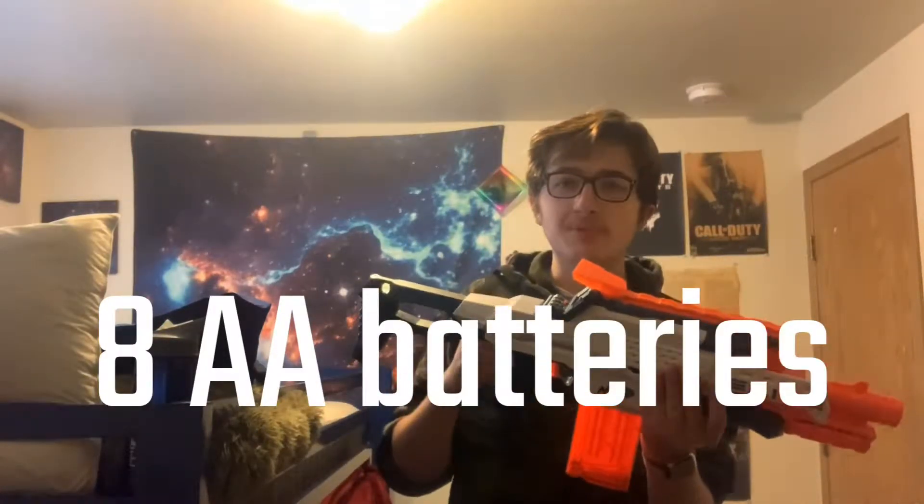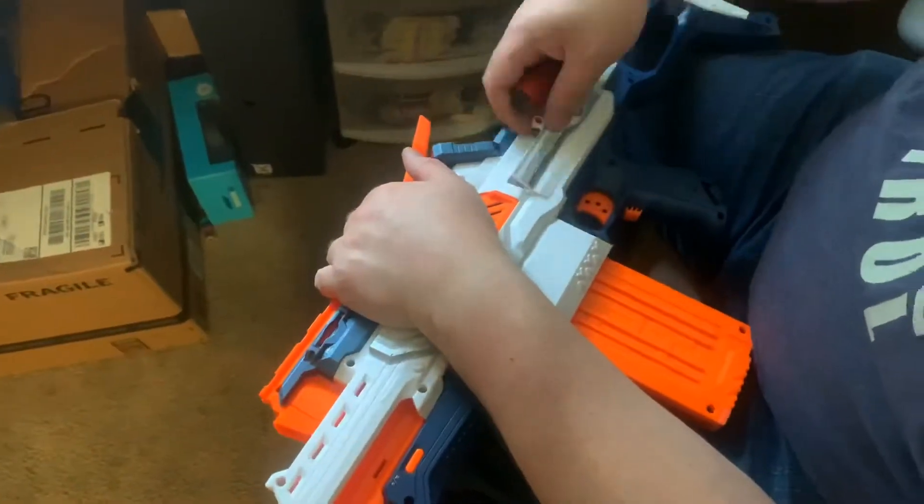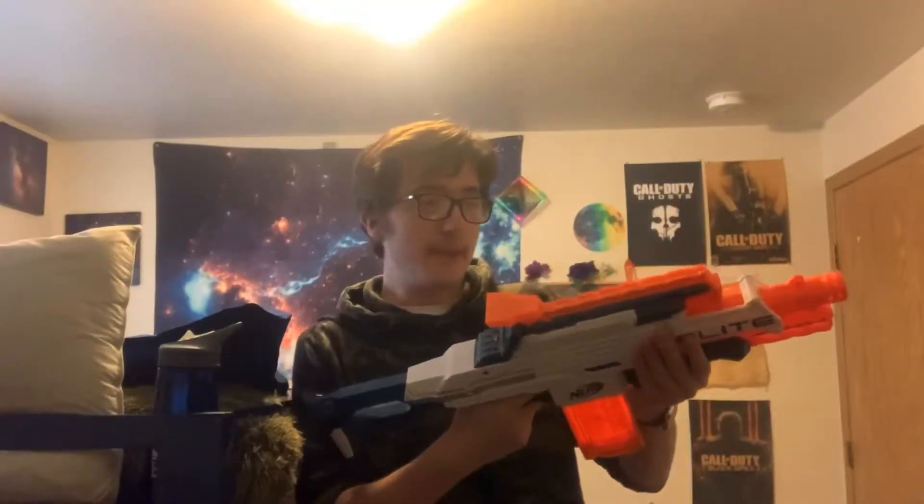Before we can play this blaster, we must put in 8 AA batteries. The battery is in.